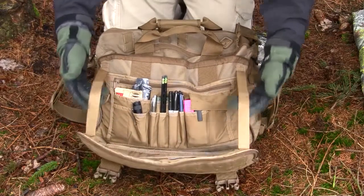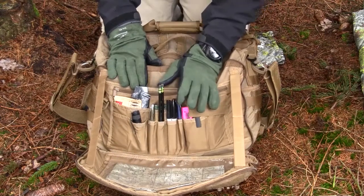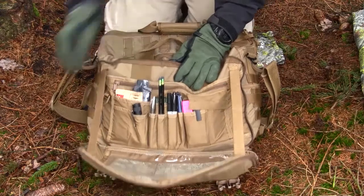I also need to mention these two pieces of webbing here that hold the lid. So you can actually have the bag over your chest and place stuff here without dropping them. Really nice feature.